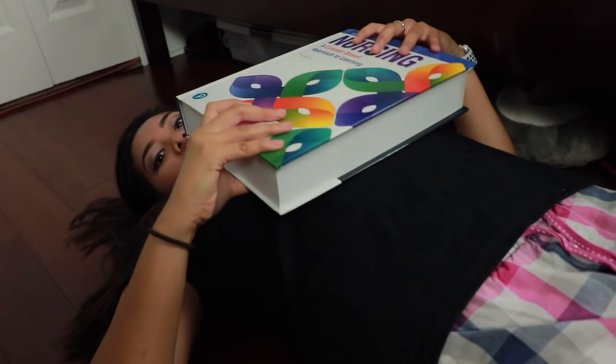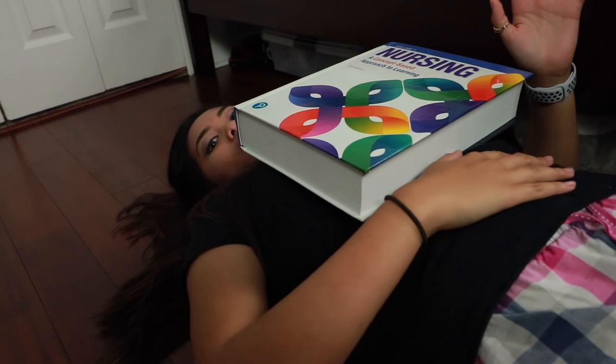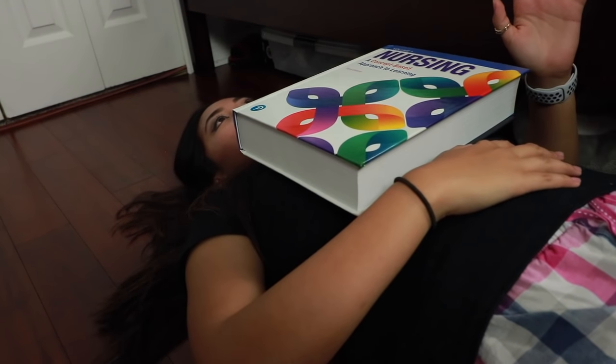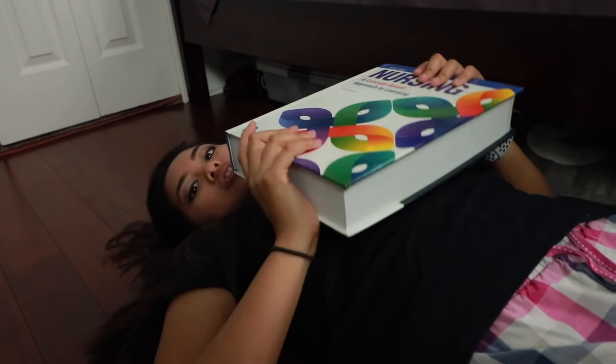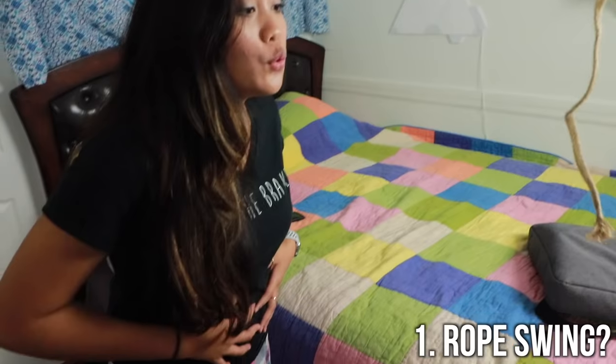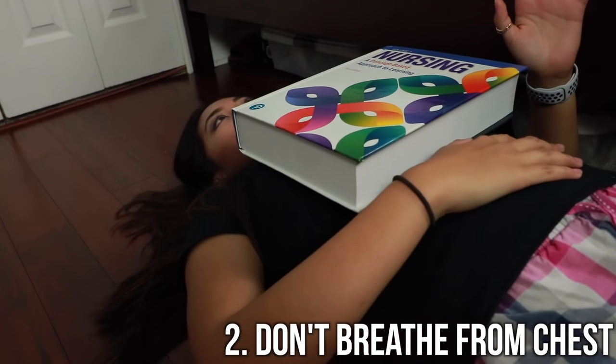I'm not gonna lie — the textbook is going like this because I have boobs. Don't make it go up and down. It's okay if it rocks back and forth. You can put your hand on your stomach and feel the stomach going out. And that's another way you can strengthen your diaphragm using a heavy textbook — be safe and study. To recap: number one, make it a game — push the rope using your diaphragm, build that muscle memory.